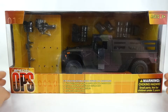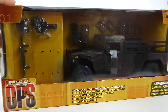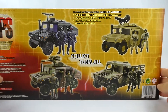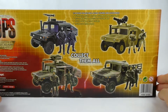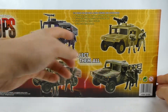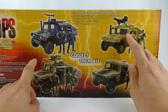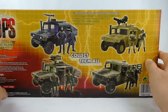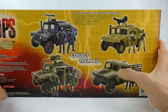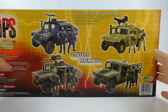They are 1-to-18 scale, so very compatible with your GI Joes. On the back of the box you've got the variant Humvees you can pick up from the line. These three are pretty much the same thing except with different paint apps and different weapons attached to the top — just repainted. The one we're looking at today is the variant which is more of a troop carrier.